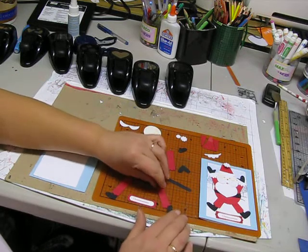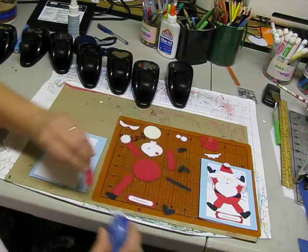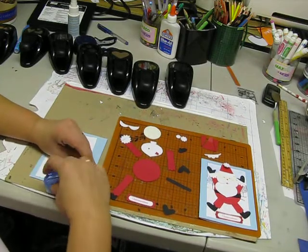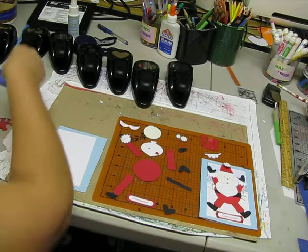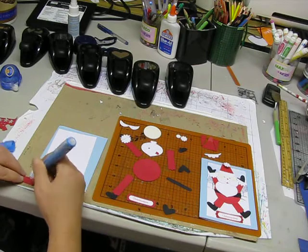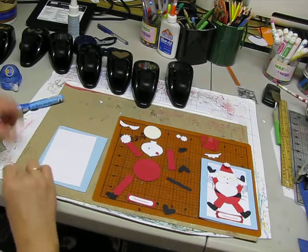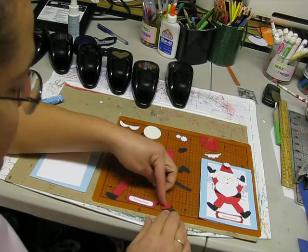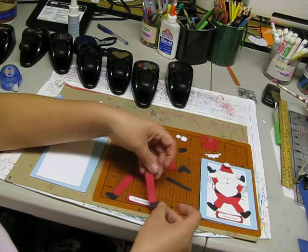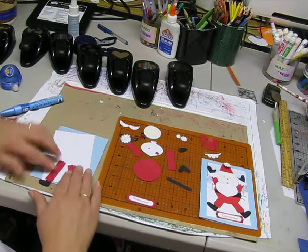Now for his legs, the only thing we really need to do is get the tape going. We'll just use our backup pen — that's why we have backup. You're just going to glue his leg right on top of there just like that, and as you can see his boots are already starting to come together.